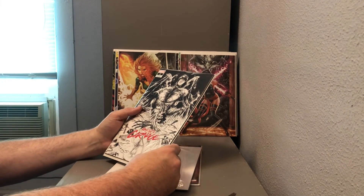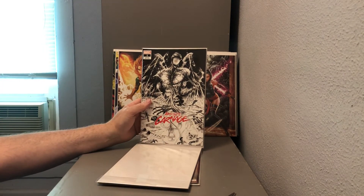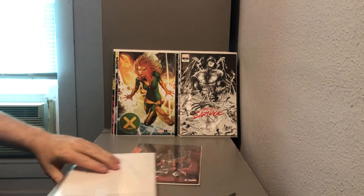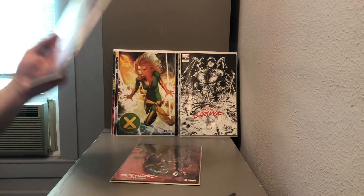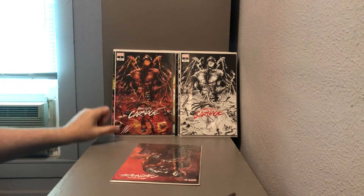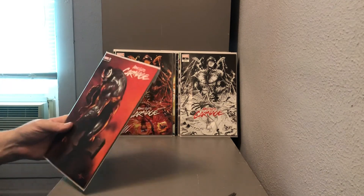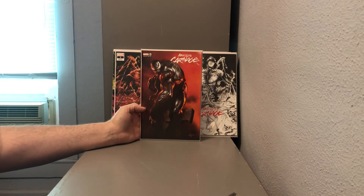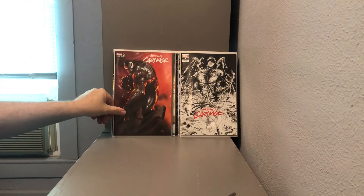An Absolute Carnage number one, black and white with a little red variant from Tyler Kirkham. Absolute Carnage number one variant — also by Tyler Kirkham. And finally, an Absolute Carnage number one featuring Venom. I'm not sure who that one's by — I'll have to check.